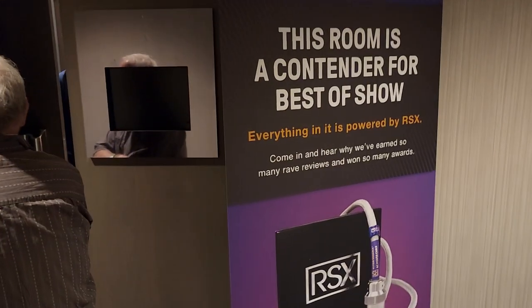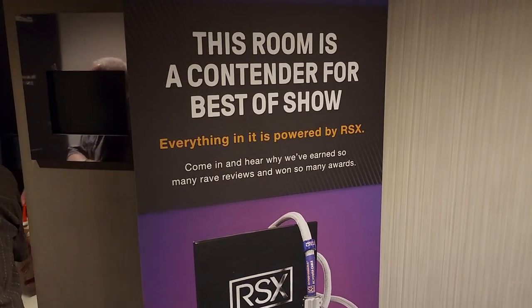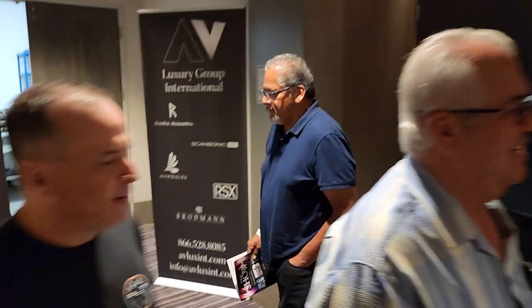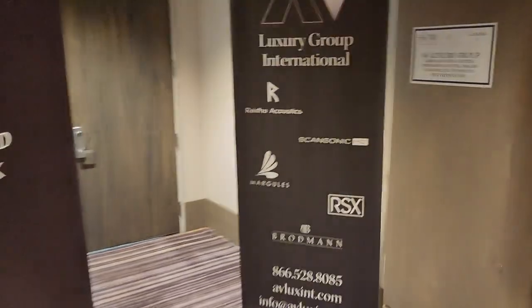It's a new cable line, but I think it's from the guy that Roger Schofler used to work with at XLO. I guess he picked two or three more letters for the acronym.